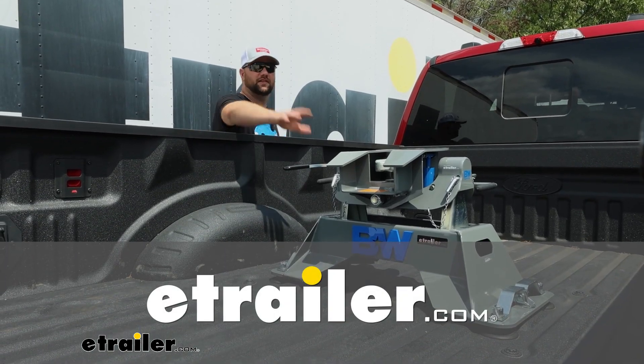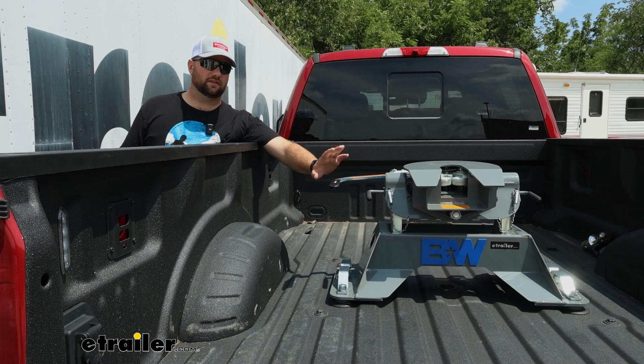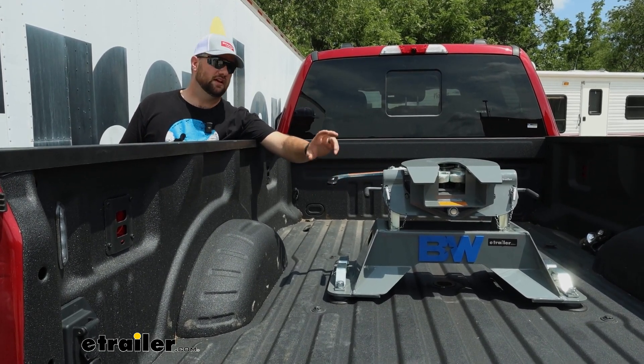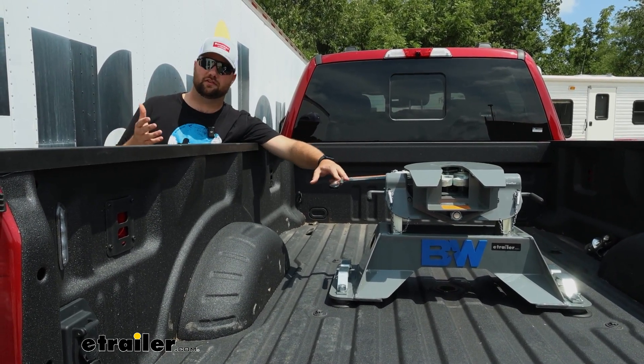Hey guys, it's Jake here with E-Trailer. Today we're going to be taking a look at the B&W Companion OEM fifth wheel hitch. This fifth wheel is designed to drop directly into your factory puck system, and it's going to couple to the front of your fifth wheel trailer so that you can safely tow it down the road.